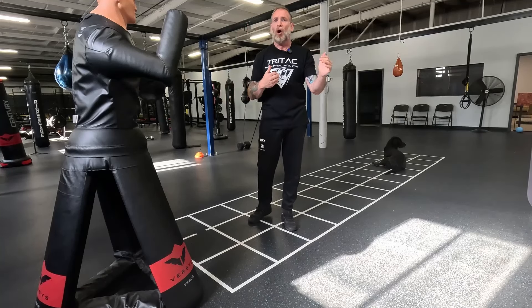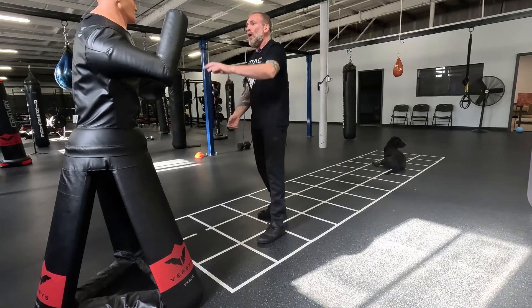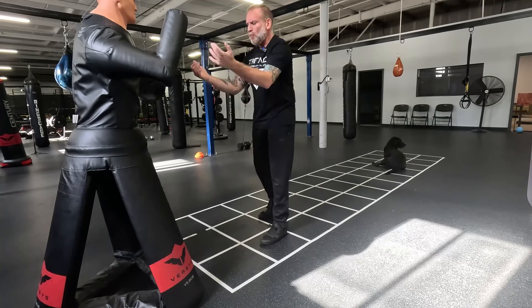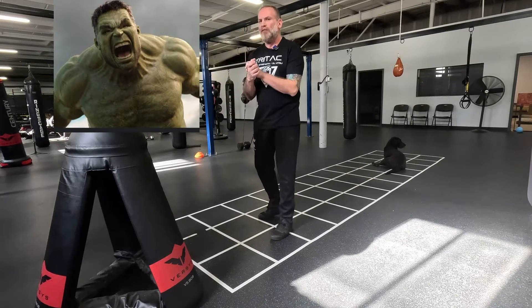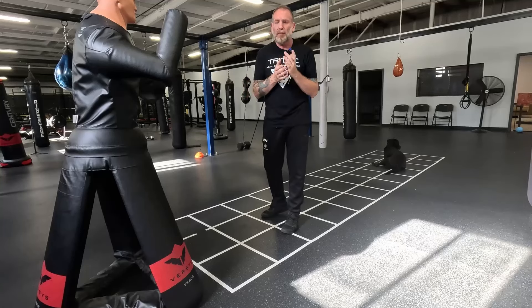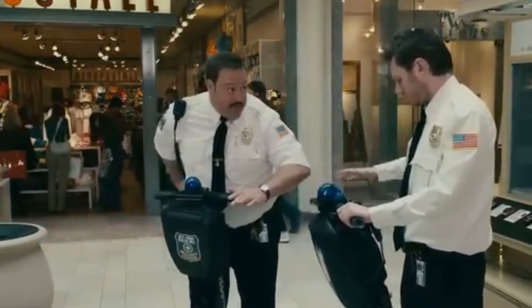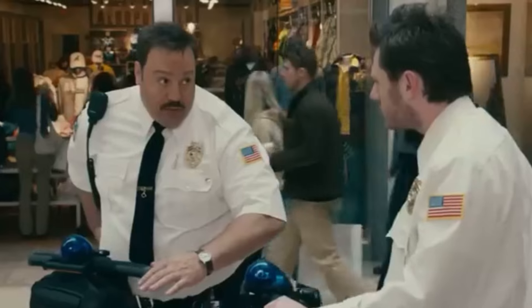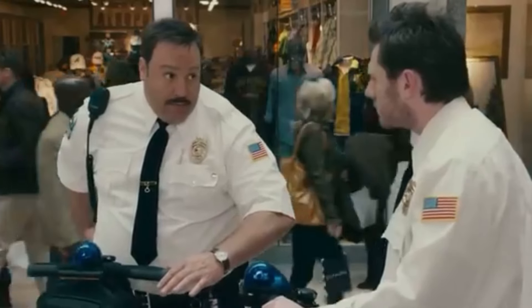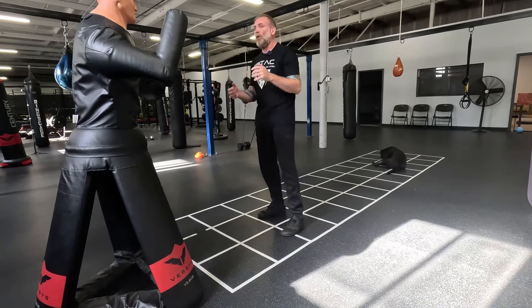Not understanding range is probably the biggest problem I see with students when they start sparring. If someone can easily touch me, that's not a good sign. Picture a street situation — I'm in a conversation with my hands framing my workspace. Police officers and military understand this concept: you should be able to reach a tool or bring your hands up to defend yourself at any point. Bring your left hip forward and place your right hand on your away hip, giving the illusion you're carrying something.